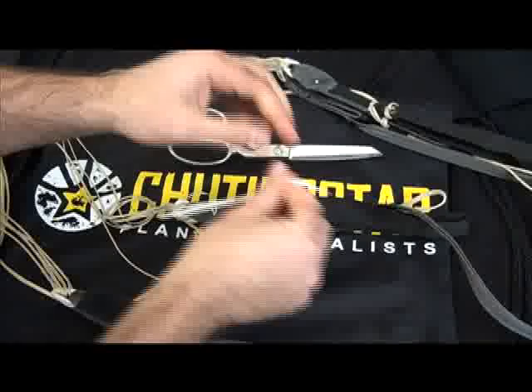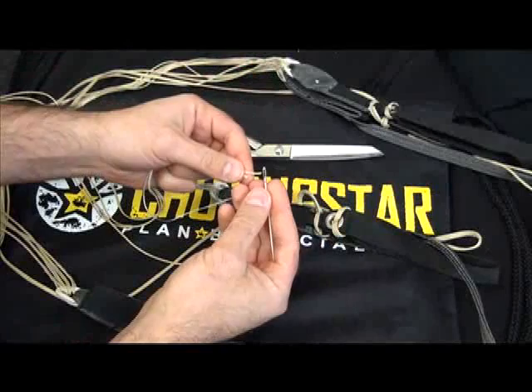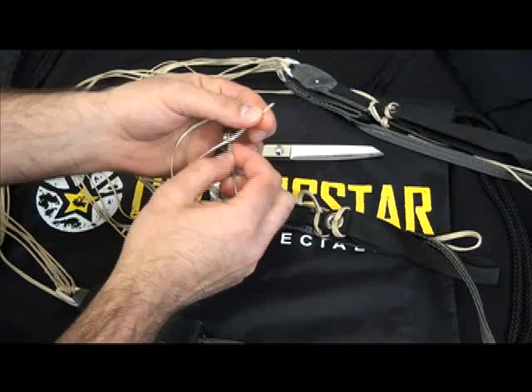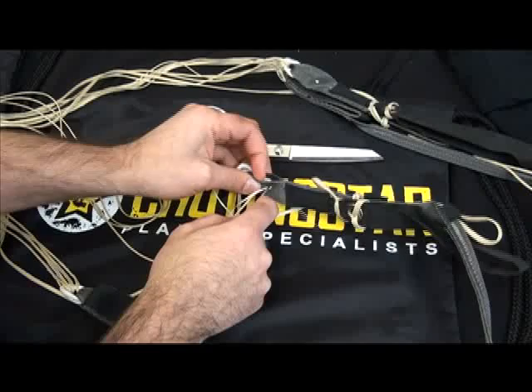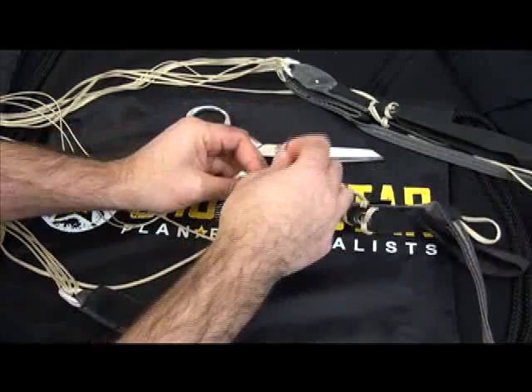Then I'm going to hide the tails. To do so, take your needle and tack, pass both ends through the eye of the needle. I'm now going to take this needle, go right next to the knot, but only through one layer of webbing and then out the side, like such.